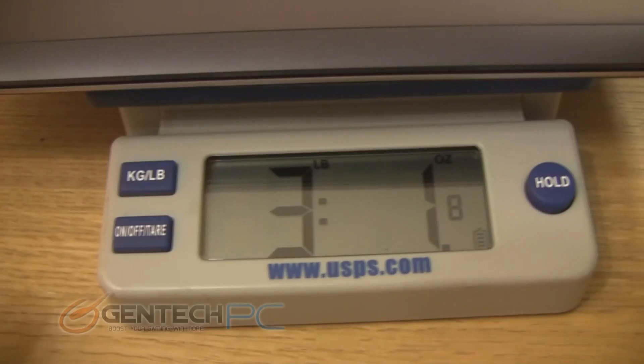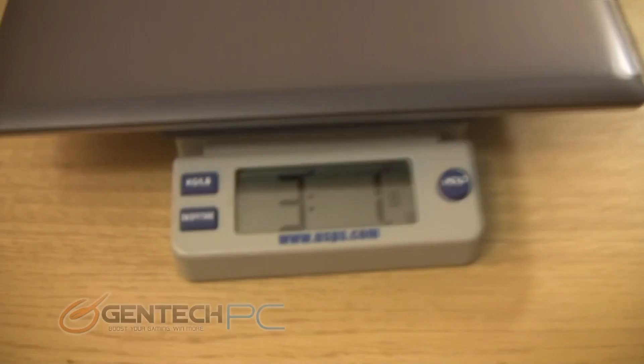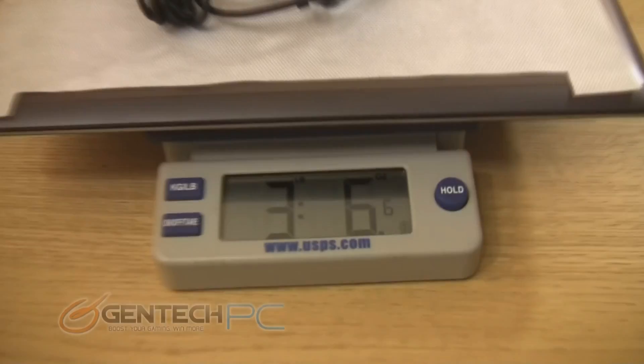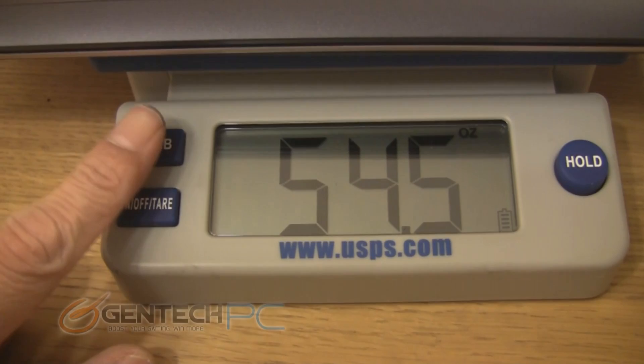The last thing we're going to show you today for the X202E is the weight of the unit. Many people, when choosing an ultra-portable laptop, take weight into strong consideration based on the fact they'll be carrying it around all day. Right now the laptop and battery are on the scale, so this is the full weight of the working unit. And if you also choose to pack your charger along with it, this is the extra weight you can expect. The full kit is actually still very light, so you shouldn't have any problems carrying this around with you all day.